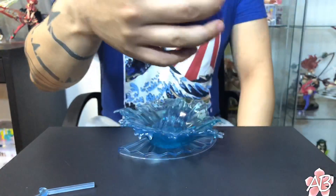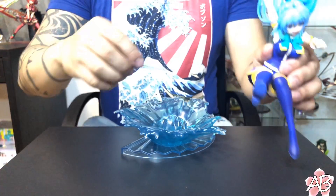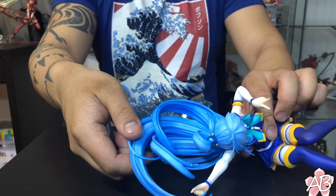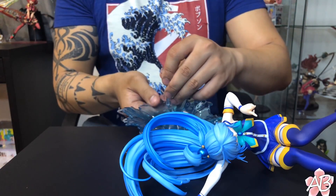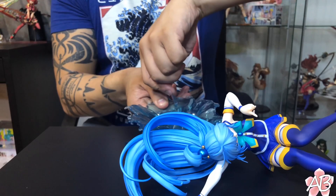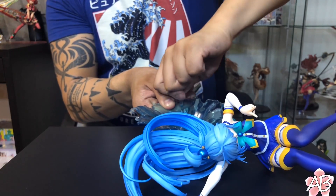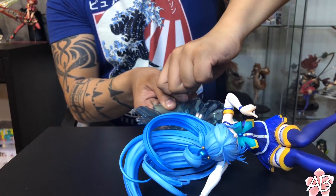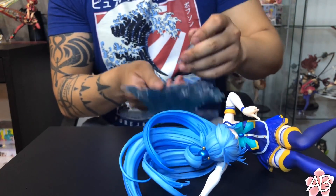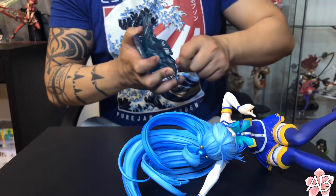She is out of her box, and the assembly actually looks extremely simple. Let's put this support peg on first — it's to support her hair so it doesn't start drooping. There's a little hole in the base. Seems like the thickness of the support peg is substantially bigger than the clearance for the hole it's supposed to go into.